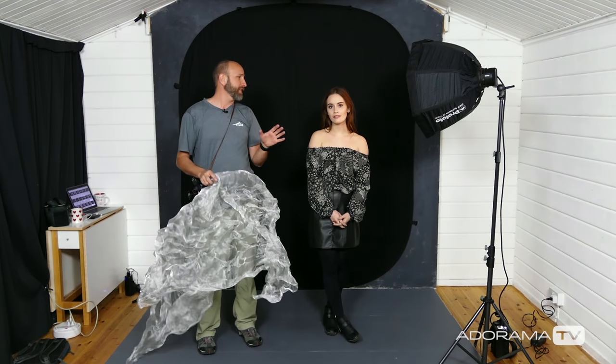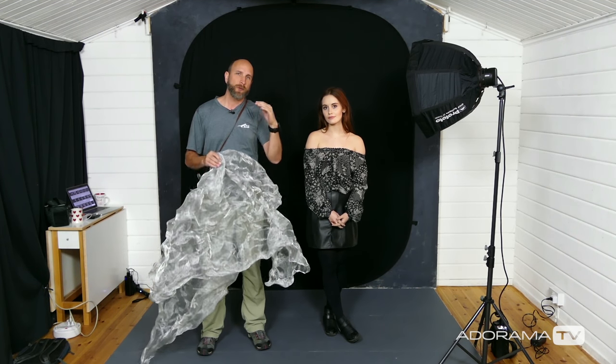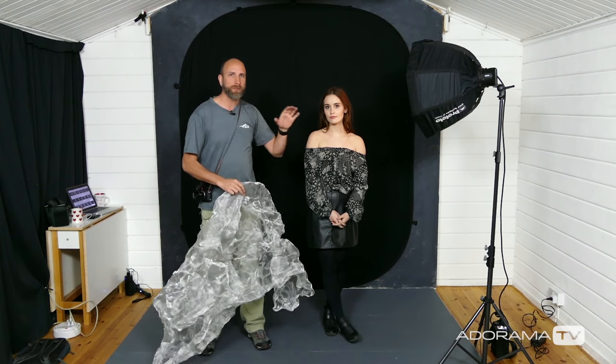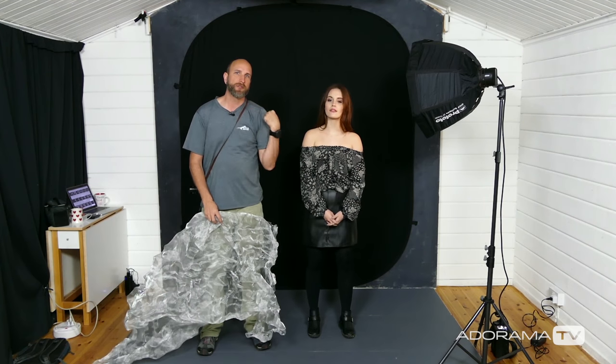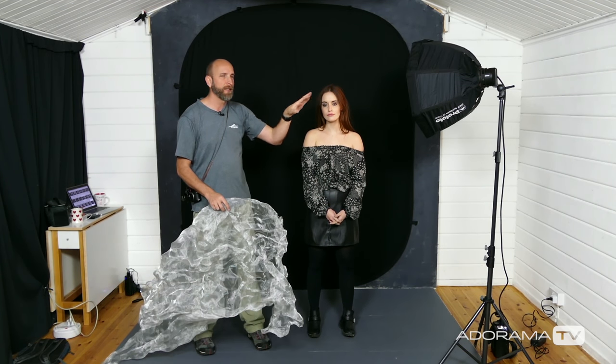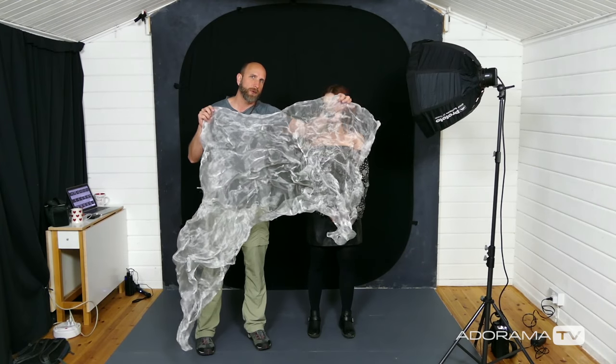Well, those first shots look pretty darn good. I really like where we're going with that, but what I want to do is get a really tight close profile shot of Emily. We had her change into a different top so we have some bare shoulders, because we're going to have her looking into the light, get really close, and then put this in front of her and play with it and see how that works.